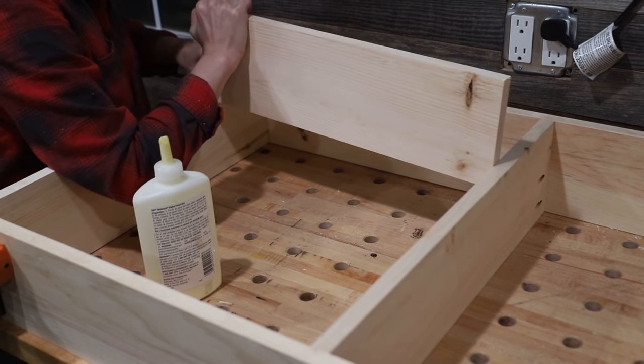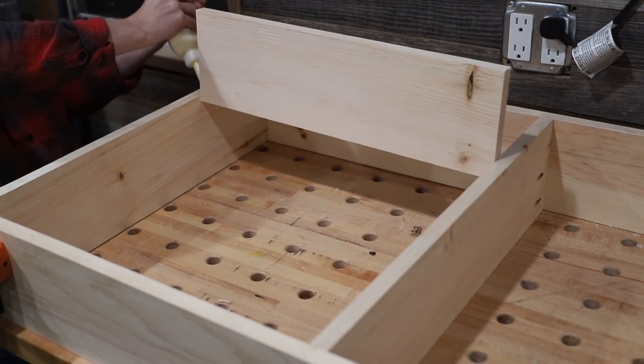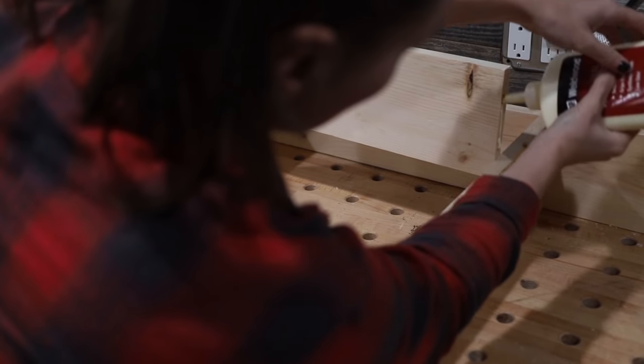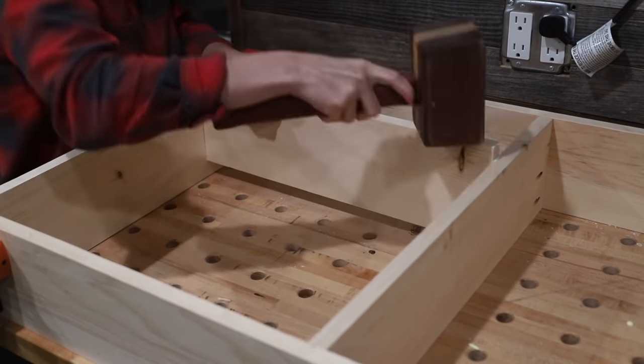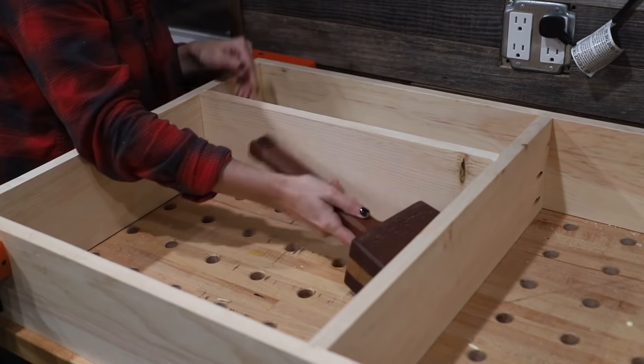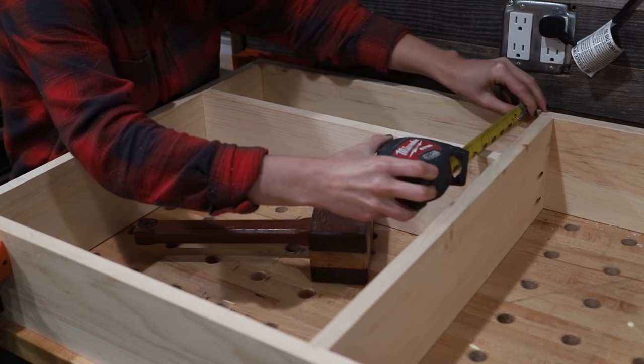The next step was to add the shelf piece, and I did this using wood glue and brad nails — again, to hide the joinery. I'm also not going to be putting anything crazy heavy on this shelf, so brad nails and wood glue should totally be enough to support it.